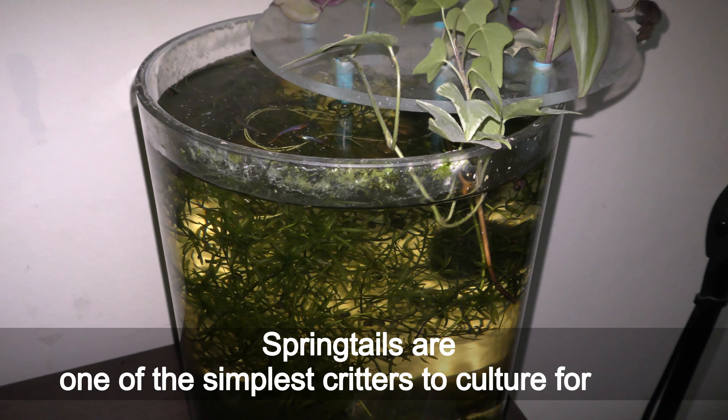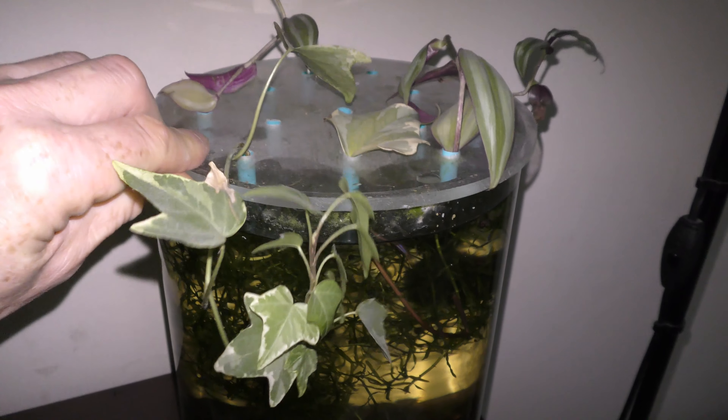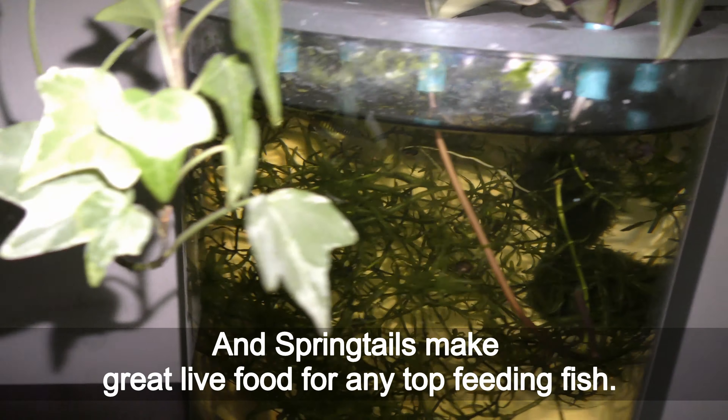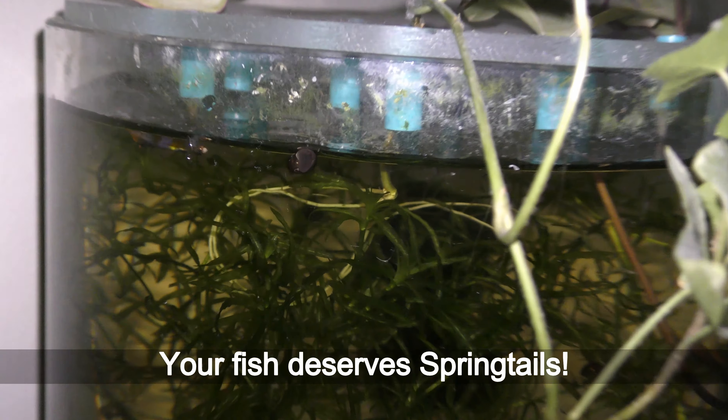Springtails are one of the simplest creatures to culture, and springtails make great live food for any top-feeding fish. Your fish deserves springtails. Have fun and happy fish!